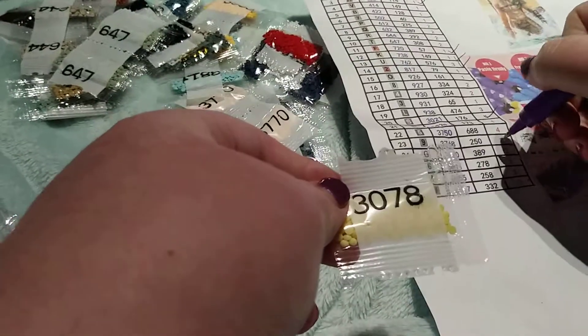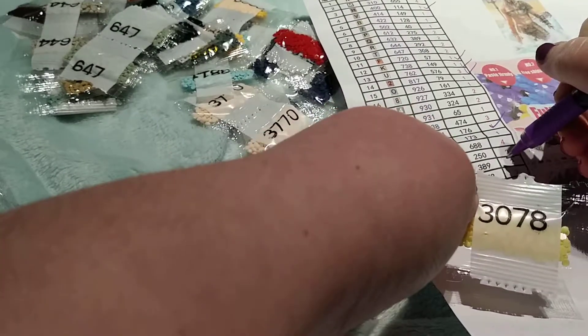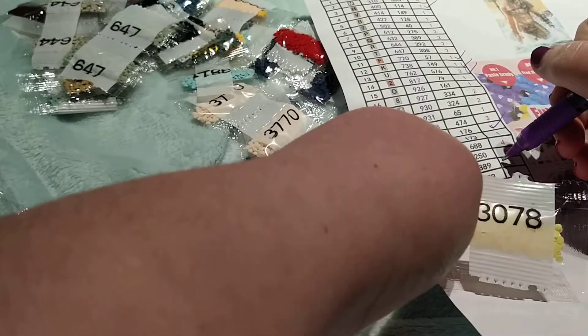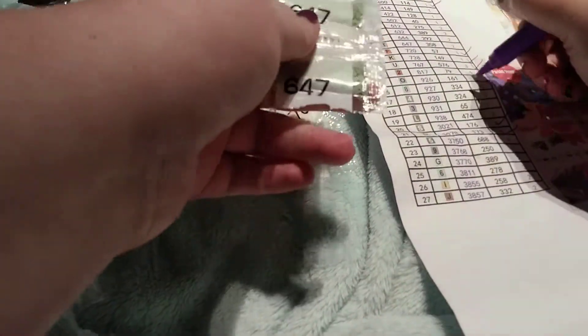Colors 3870 — where did that go — 3870 right here, and 647.